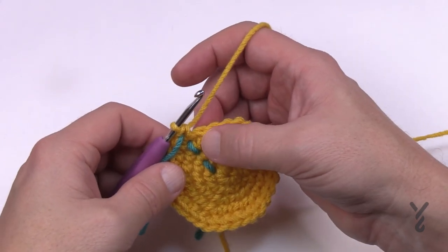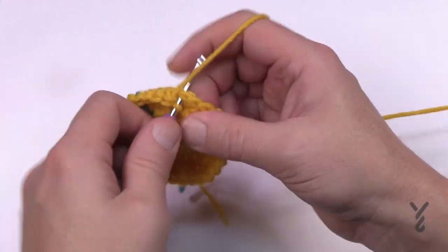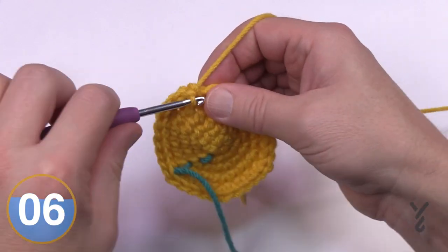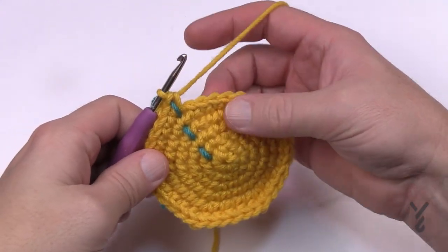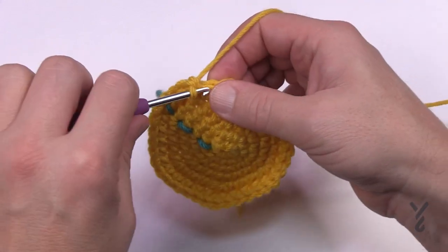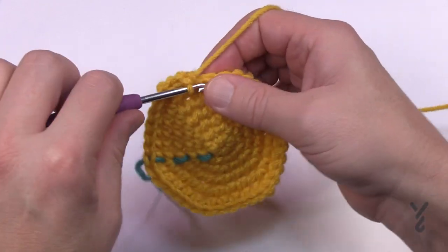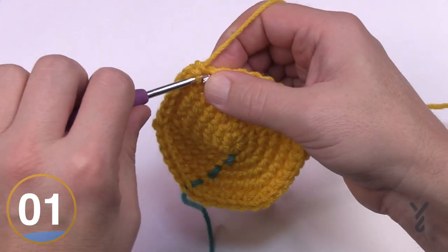Round number six: the first four are by itself — 1, 2, 3 and 4 — and then the next one has two into the same one. Please repeat that sequence all the way around. Round number seven: there are five single crochets in a row — 1, 2, 3, 4, 5 — and then two into the same one. Please do this all the way around for round number seven.